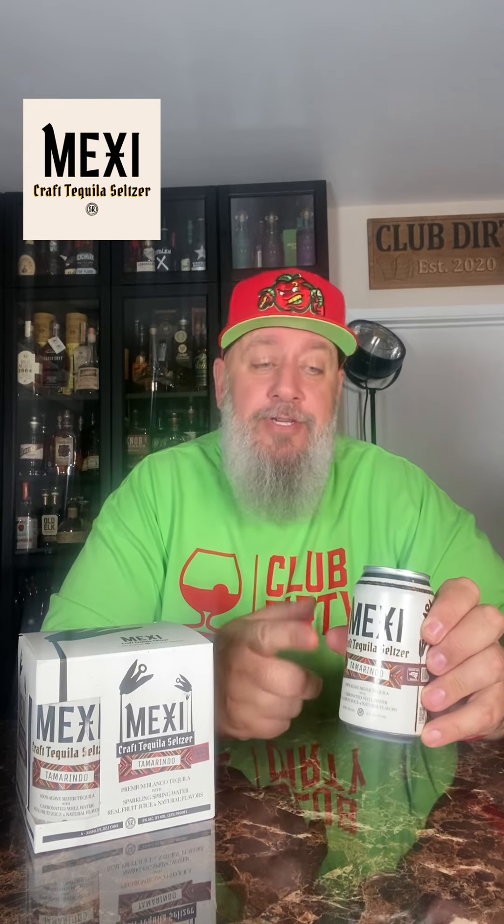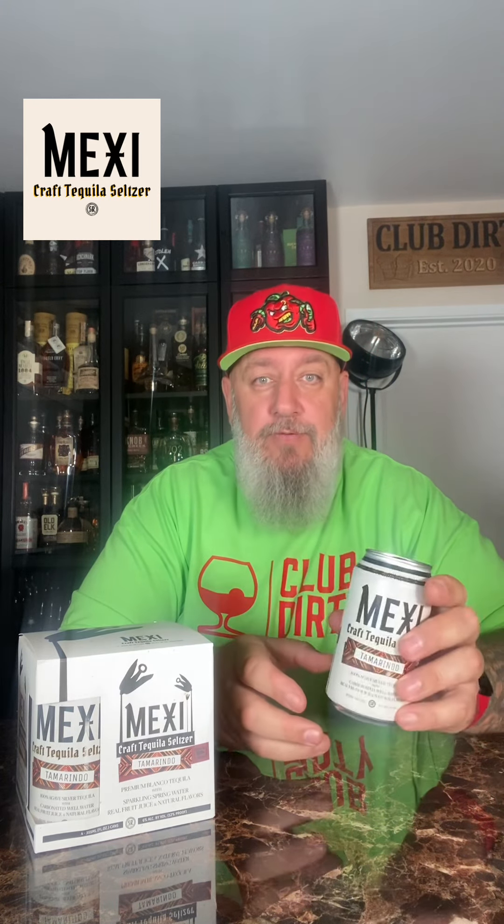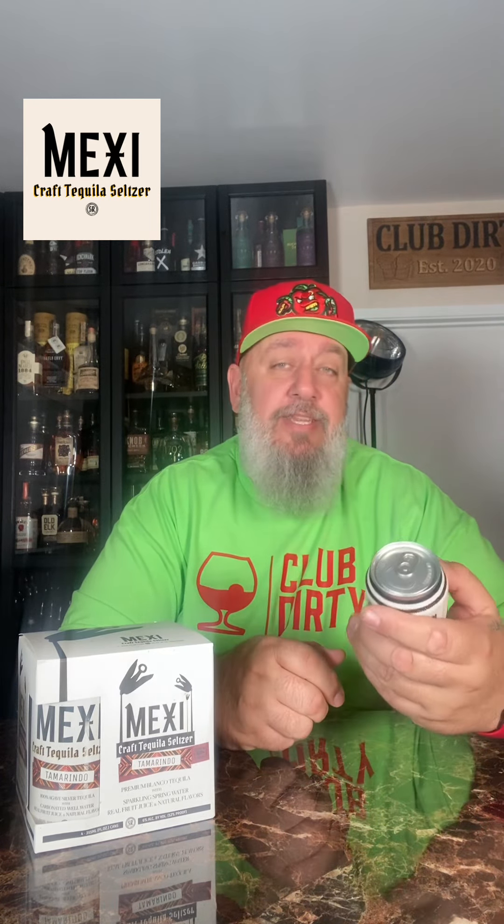Right off the bat, I love that it comes in a traditional can. Those skinny cans — I hate those. These are six percent, which I mentioned in the other video; most seltzers are five percent. These are tequila-based — it says 100 agave silver tequila with carbonated well water, real fruit juice, and natural flavors. They have fewer than four grams of sugar and less than 130 calories per can.